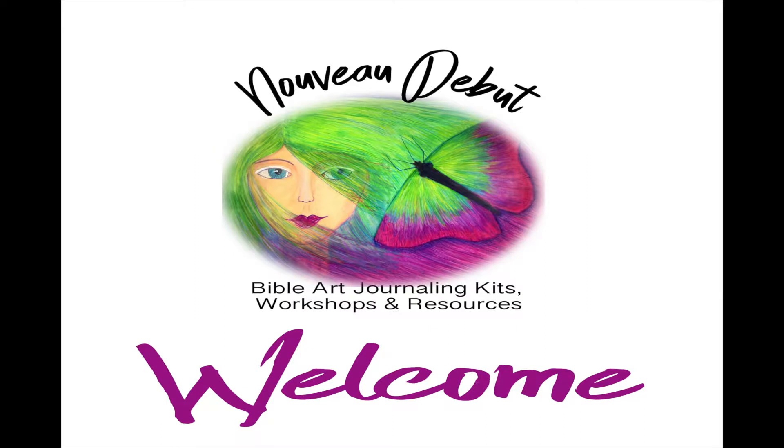Just in case you're dropping in new to this video, my name is Lisa Noon and I am the owner and creative behind Nouveau Debut, which is a Bible art journaling workshop and business. I do festivals, online courses, I sell stencils and stickers — all kinds of things connected with Bible journaling, all created by myself or my daughter. So let's take a moment, pause, and jump into God's word.